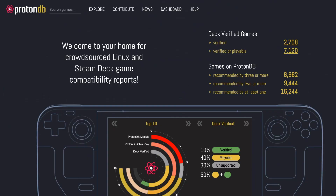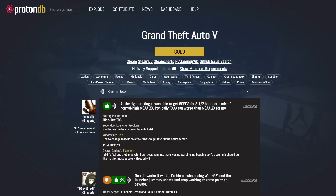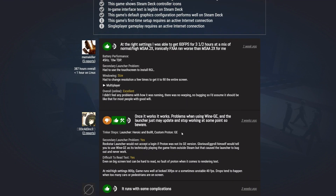Well, you're in luck. You can go to ProtonDB.com and check that out. Oftentimes with the games you're interested in, there'll be people who have already tried them on the deck and they'll give you recommendations on how to get them to work, or just confirm that they work.